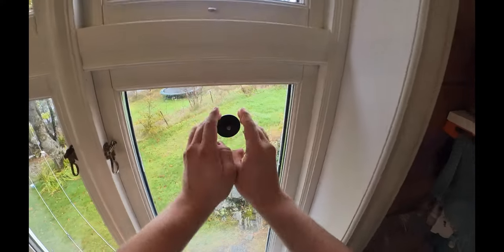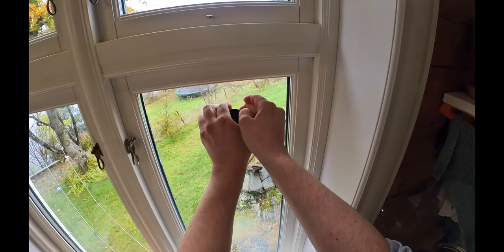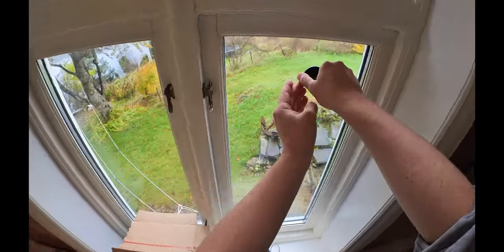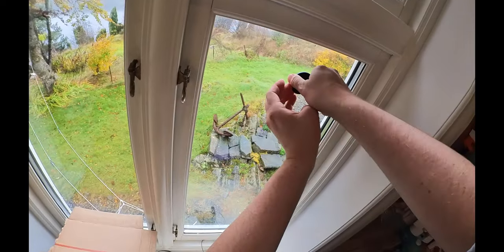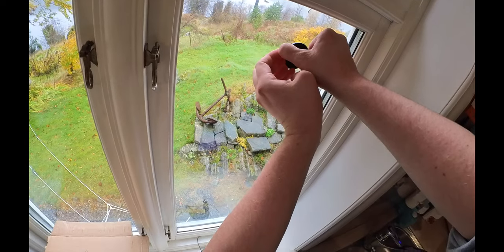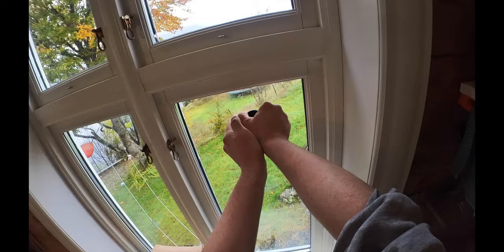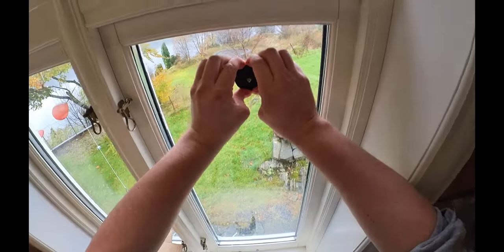Hi everyone. I directly, straight out of the box, stuck the sticky pad of my new Insta360 GO3 to a window pane. And the sticky pad, let's say it's quite sticky. I could not get it off there with my hands, no matter what I tried.